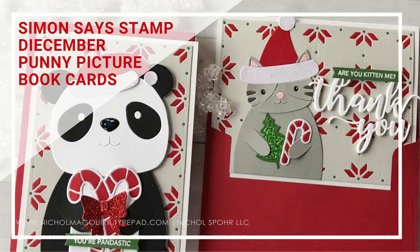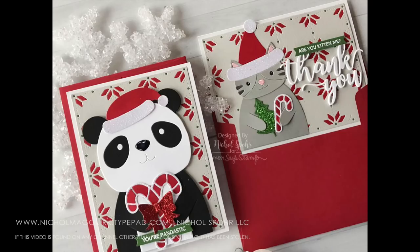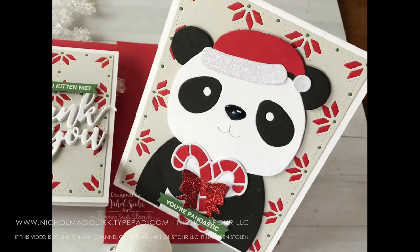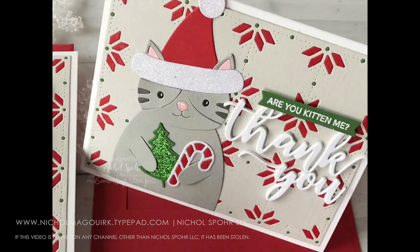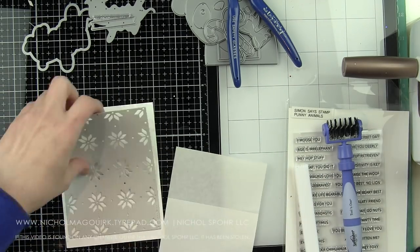Hey everyone! It's Nicole here for Simon Says Stamp with some Dye-Cimber Punny Picture Book cards. Dye-Cimber is a wonderful month-long celebration at Simon Says Stamp where we celebrate all things die cutting. These cards feature tons of new dies from the Dye-Cimber release as well as a few other dies from Simon Says Stamp, all exclusive to Simon Says Stamp. Everything on this card except for a small punny phrase has been die cut instead of stamped.